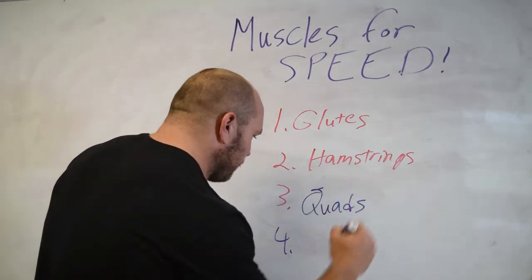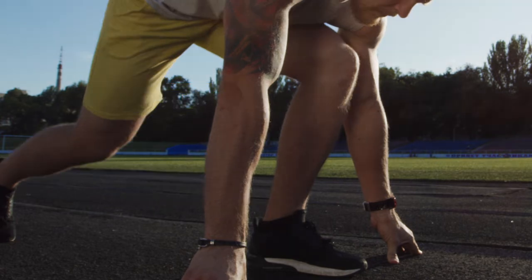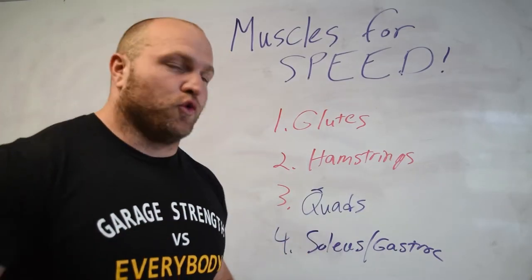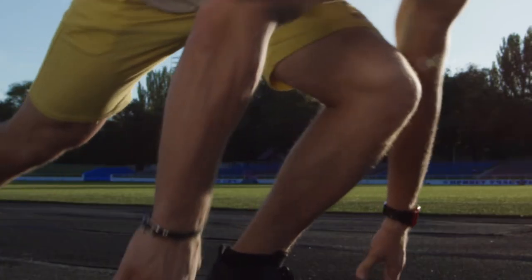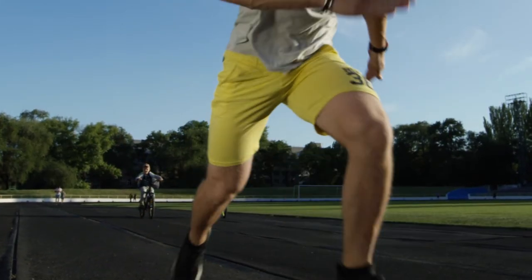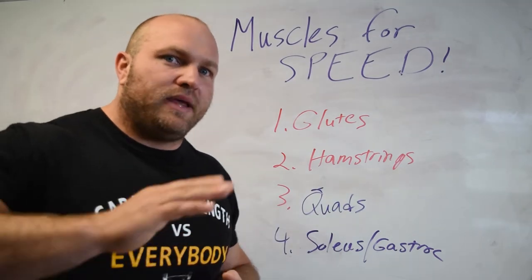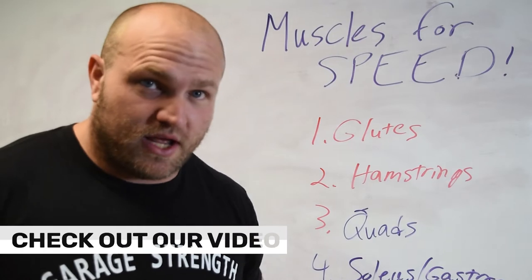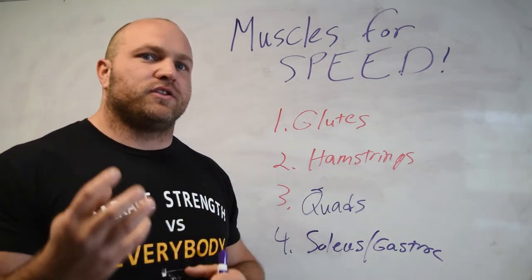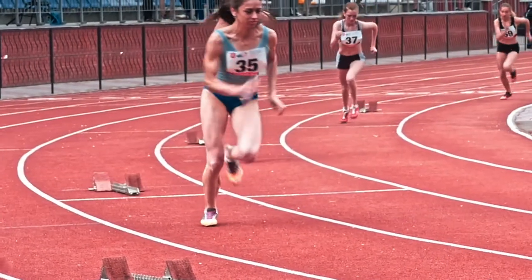Working down from the quads, we've got the soleus and the gastroc. The gastroc is another biarticulate muscle group — it's connected at our knee joint and our ankle. The gastroc plays a tremendous part, along with the quads and the glutes, for pushing off and working through that phase of extension while sprinting. It's extremely important that it's not trained in an isolation-based manner, but instead trained with stretch shortening cycles. The gastroc needs to be trained in conjunction with our hamstrings, quads, and glutes through explosive means of training.